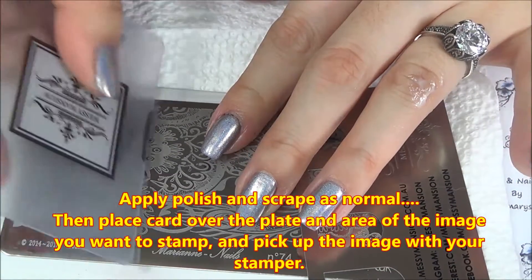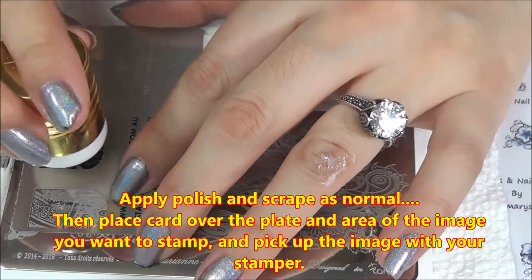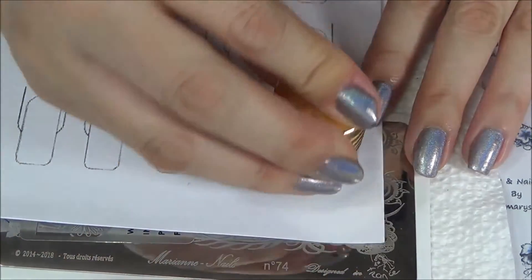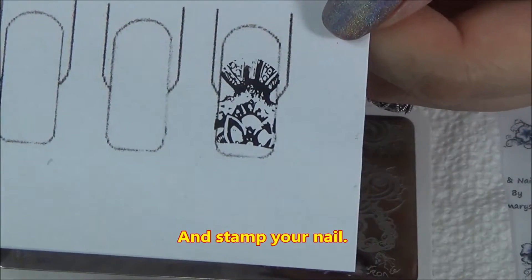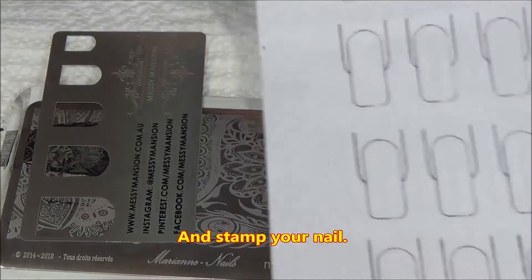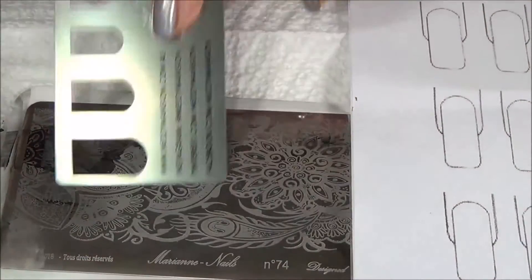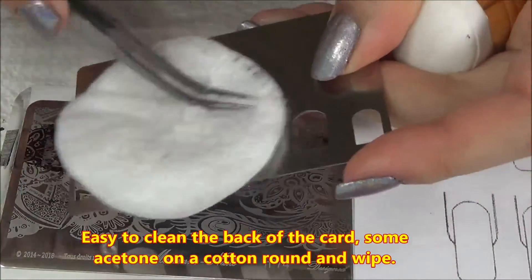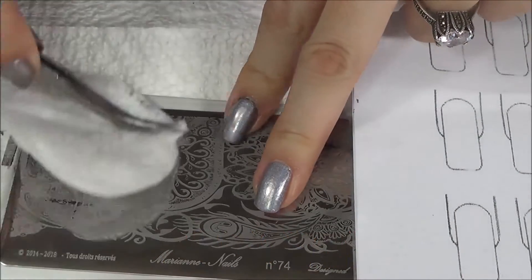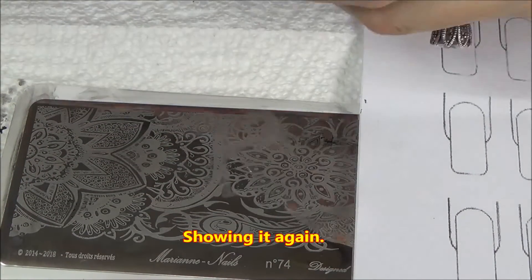Scraping — this is the thick one right here — it works. Place the gadget over, pick up the image, and there you go, then stamp. And look — not much cleanup needed because I picked the closest fit. And it's easy to clean up if you get polish on the back of the stainless steel plate — it doesn't matter, just clean it off with some acetone on a cotton round or cotton ball and continue.